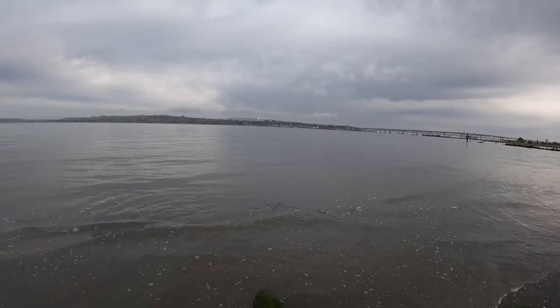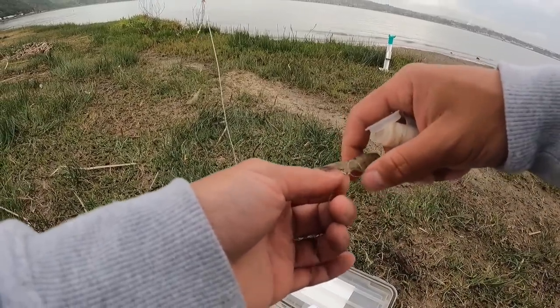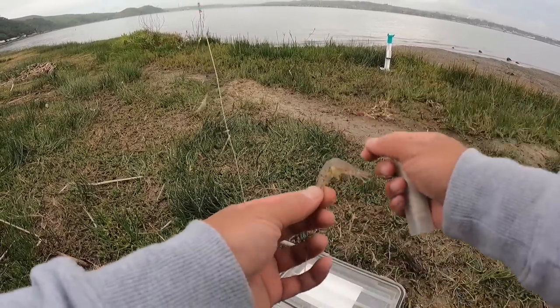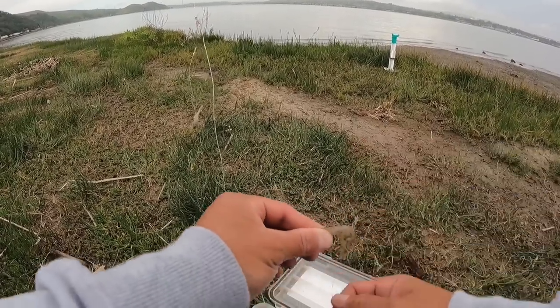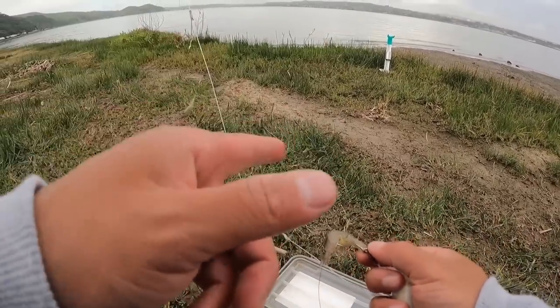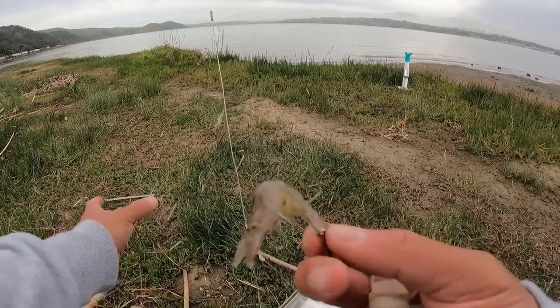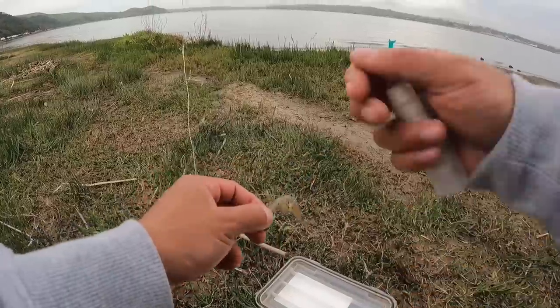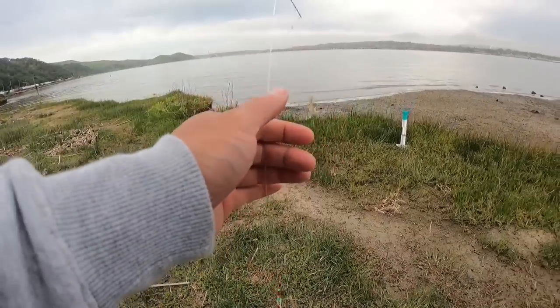Call your mom and dad out here. That's the start of today, let's go. We are rebaiting with grass shrimp, but because I know that shakers are hitting, we have to work with that magic thread. When it comes to working with that magic thread, majority of the time you'll get small hits with small stripers, but sometimes there's a keeper striper on the side hitting the same bait the shaker couldn't fully take. With the magic thread the bait stays on there pretty good — because we do want to get keepers instead of shakers.